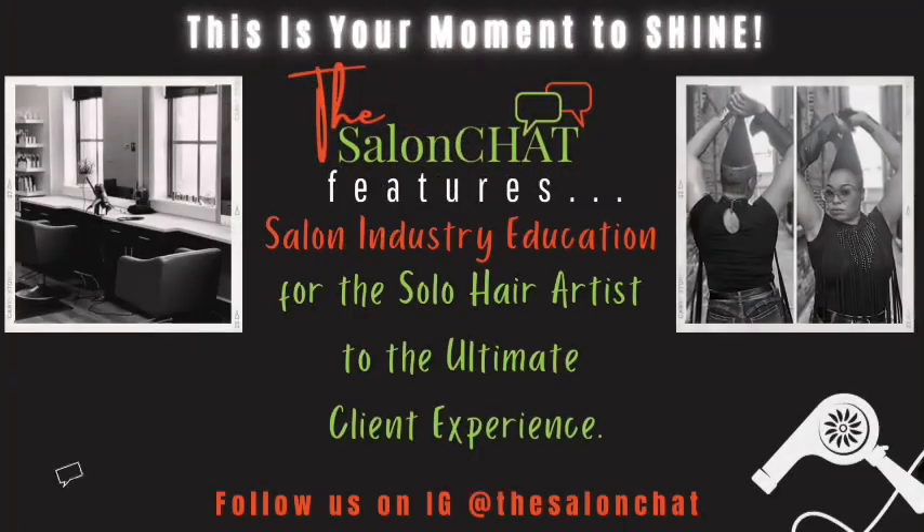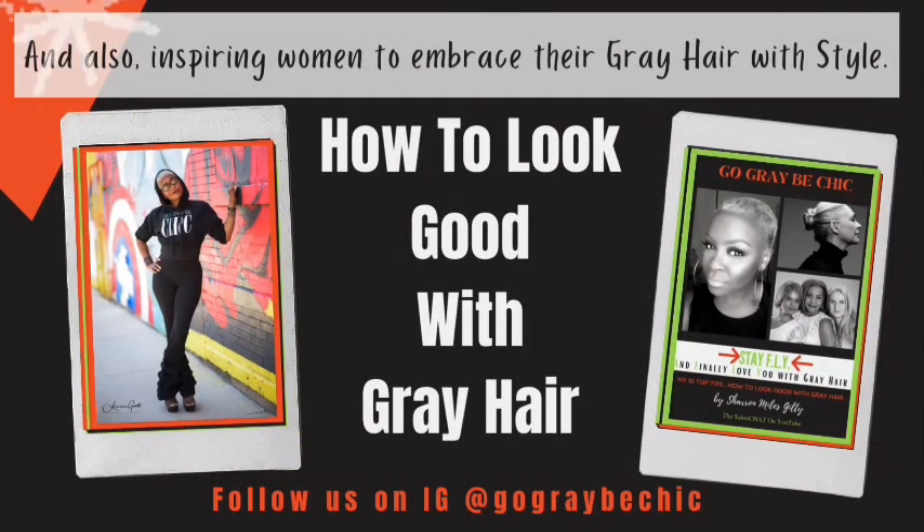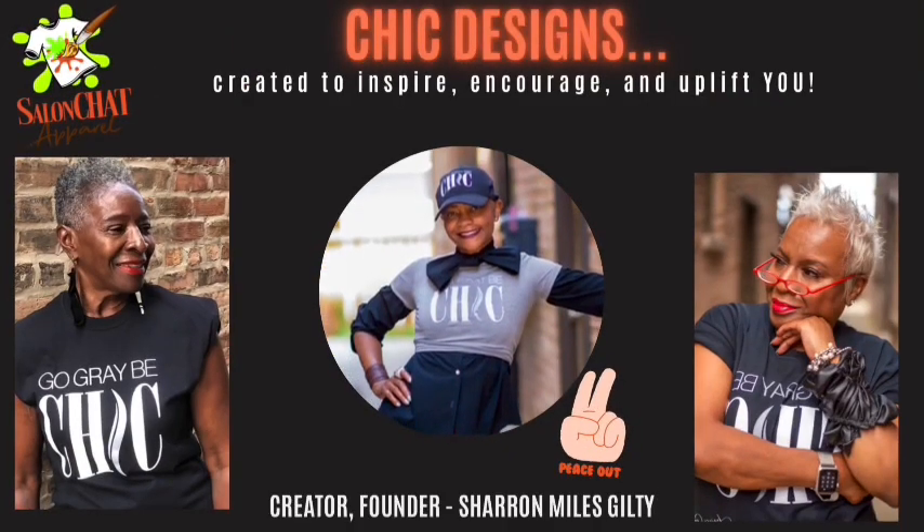What's up guys, it's your girl Sharon and today we're going to be shining the light on relaxing gray hair and my top tips as a hairstylist on how you can keep your gray hair healthier and relaxed at the same time. As a hairstylist who has been servicing clients for 29 years, I highly recommend that you go to a professional salon to receive a relaxer and any chemicals for that matter.